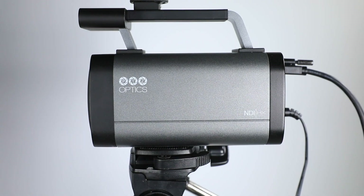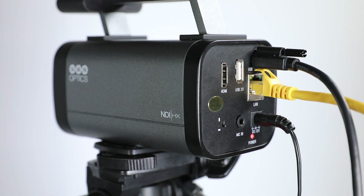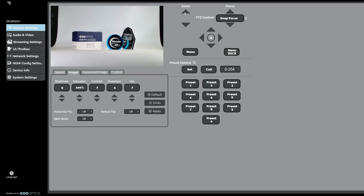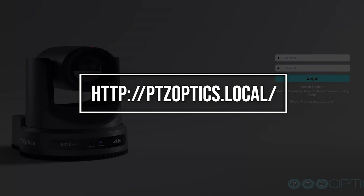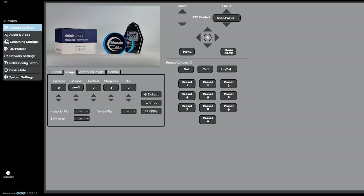The camera comes native with NDI-HX, so no additional license is needed to access your camera over the network. Our new web UI is easily accessible from your browser. Simply enter http://PTZOptics.local into your web browser, log in with the username and password — both will be admin — and begin making adjustments that fit your workflow.